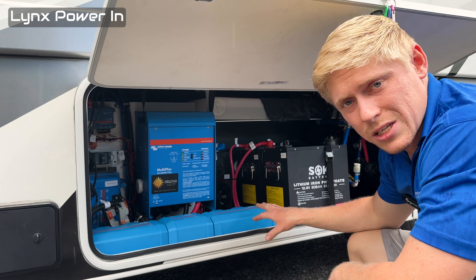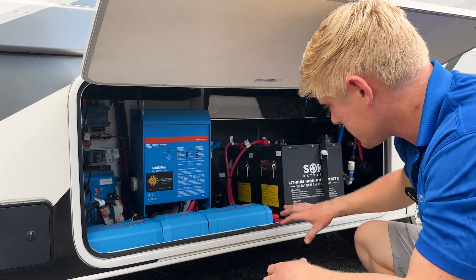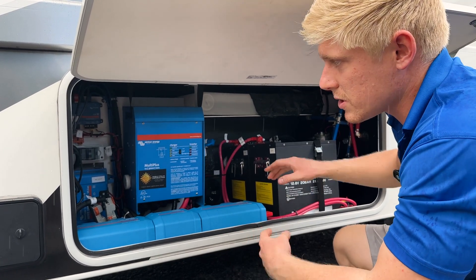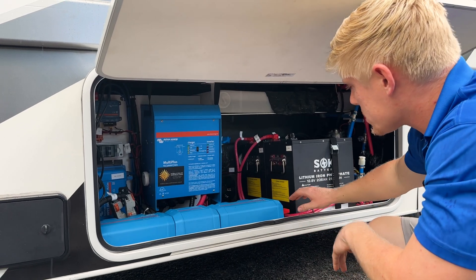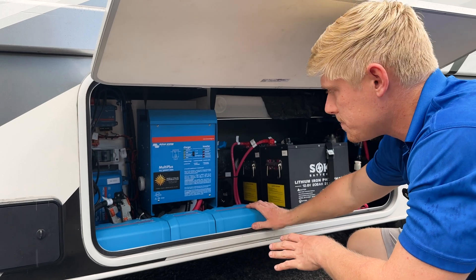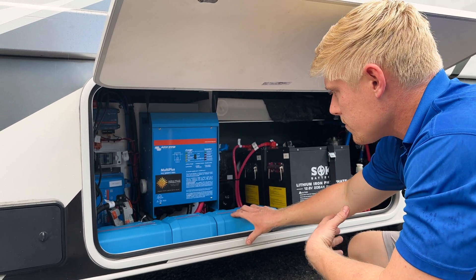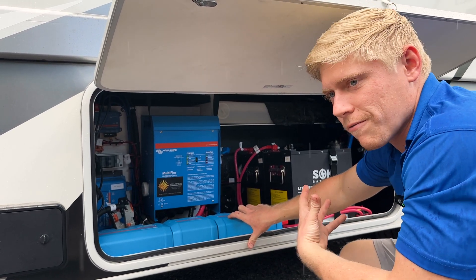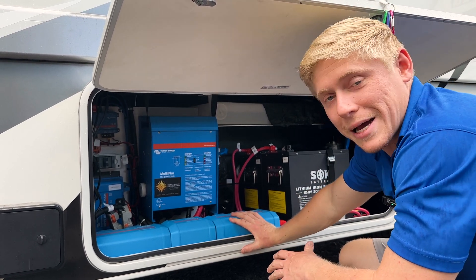We've also got a Lynx power in here, which is useful when batteries have to be separated. There are four batteries total in this system — two are here and two are on the other side of the coach. We've run a nice long cable from each of them, equal distance and equal gauge wire to this battery combiner. That is the best way to combine batteries when they're separated, as opposed to giant 4-aught jumper wires between them that makes everybody's life a mess.